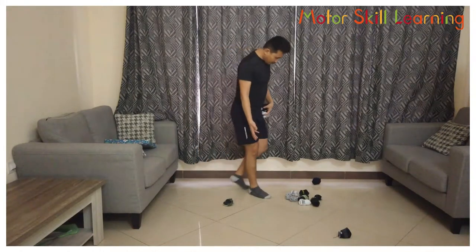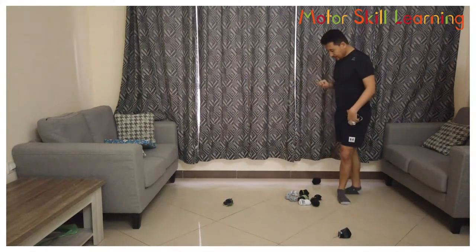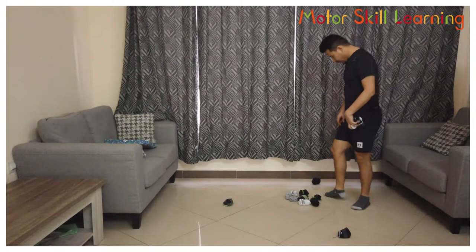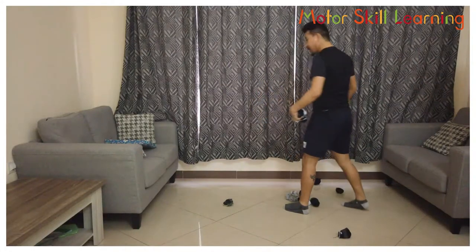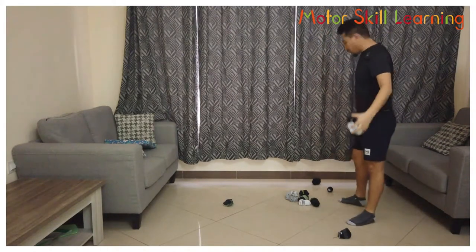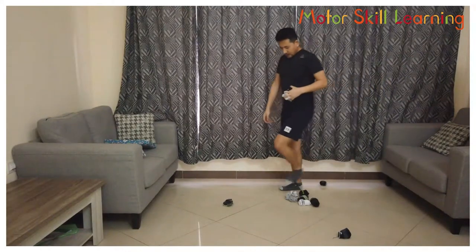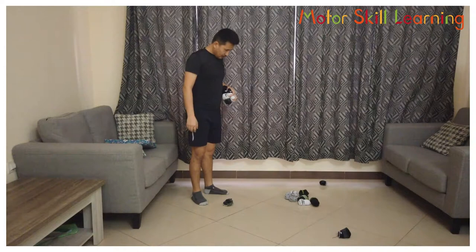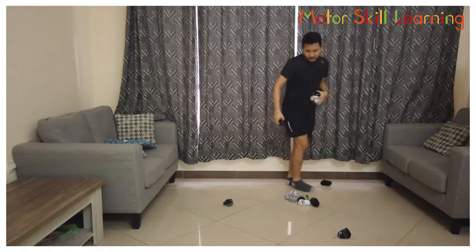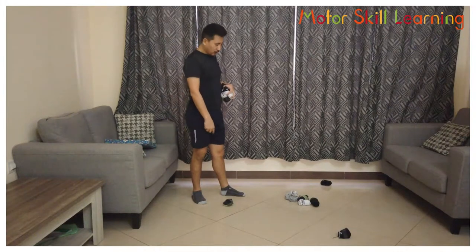Now the situation becomes quite tough — you have to find the best option. Sometimes you need to take a risk, so you will also learn to take risks in this game. When you are striking, make sure you don't strike other socks. When you draw a line between two socks, you have to strike that sock only — if it hits another, you're out.